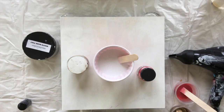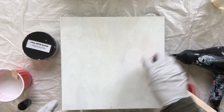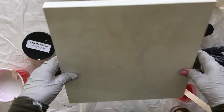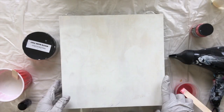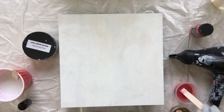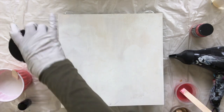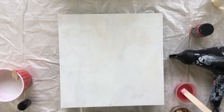Today I'm going to do a resin Dutch pour. I've done them on canvas but I'm using a 12 by 12 wood panel board today. I've masked the back of it and I haven't masked the sides because part of the beauty of a Dutch pour is having the paint drip off the edge. I've primed it with gesso. The colors I'm going to use today are Stonecoat Countertops white base tint.